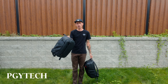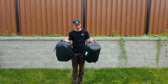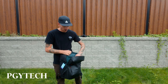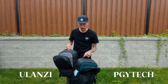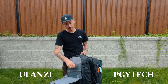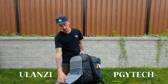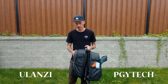This one is PGY Tech and this one is Ulanzi. They're both almost identical, right around the $200 range, which is why I couldn't decide. PGY has no zipper on the front; Ulanzi has a zipper. The small front pocket on Ulanzi has a mesh pocket that opens all the way down to the bottom. The PGY front pocket doesn't open all the way, while Ulanzi's opens fully with two mesh pockets, a zippered section, and a bonus pocket. So far, Ulanzi is better for the front pocket.